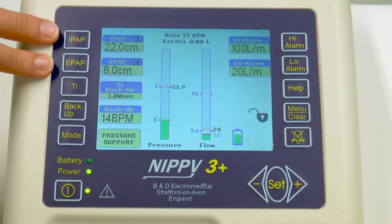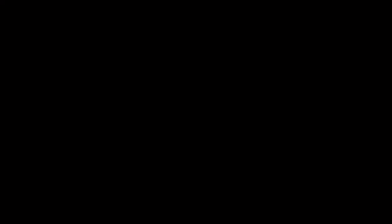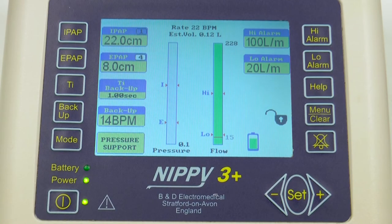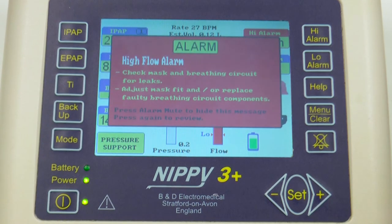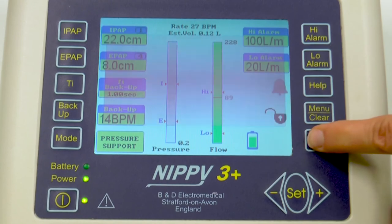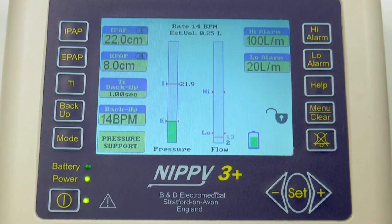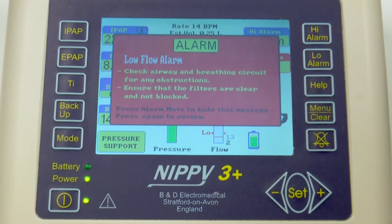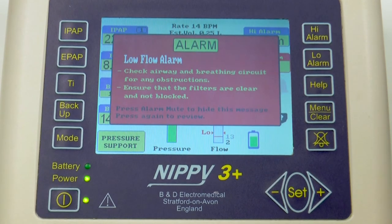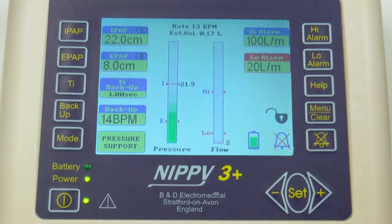When the patient is triggering a breath, the little number will light up white. When the high alarm goes off, there will be a red screen flashing and it will give you some ideas on how to troubleshoot your circuit and ventilator to solve the issue. To mute the alarm, press the alarm mute button. When the low alarm goes off, you will again see a red screen with troubleshooting ideas to help you solve the issue, and to mute it, press the alarm mute button.